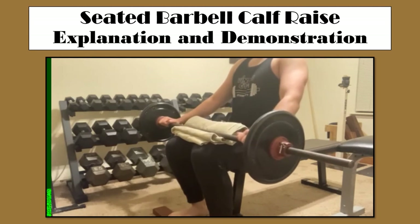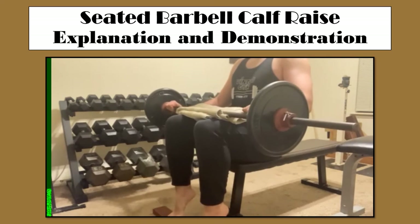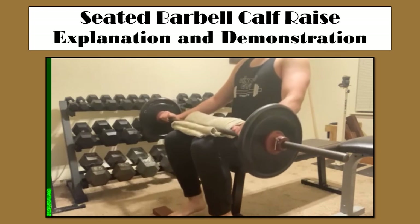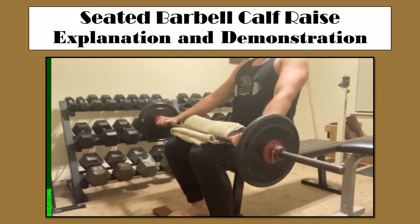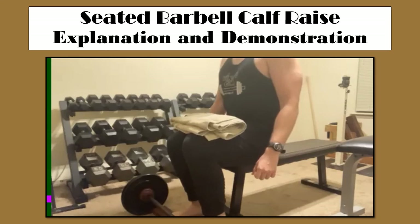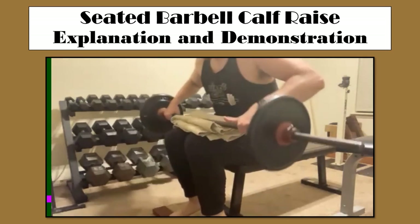In this demonstration, I just do it with my toes pointing forward, but as previously mentioned, you can turn the toes in or the toes out, or do all three as a circuit to target every aspect of the calf muscle. And if you're following Vince Gironda's program — where a muscle has four sides, which is something I will cover in the future — that is how I would recommend to do this exercise.